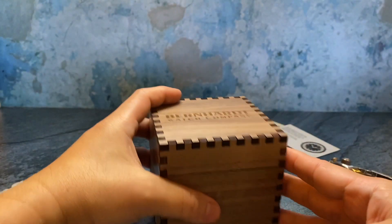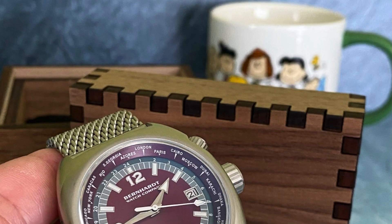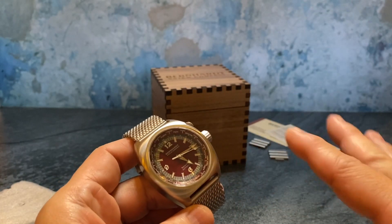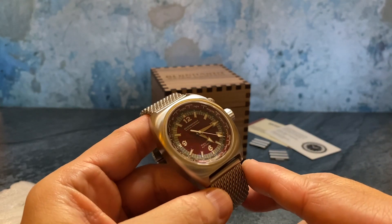I think it's appropriate for a watch company that used to be involved in the furniture business to use a wooden box. It's consistent with the heritage and history behind the Bernhardt family, and now they're in the watch business — staying loyal and consistent with the theme and history of their family-run business.